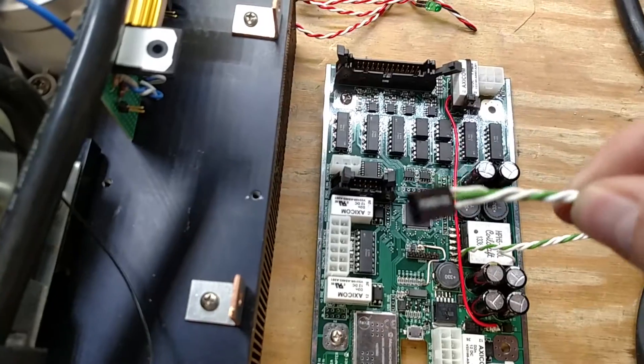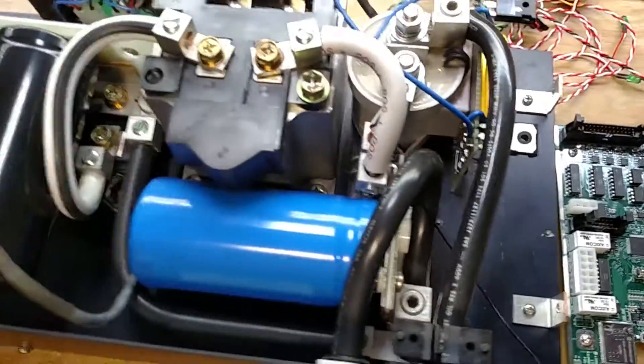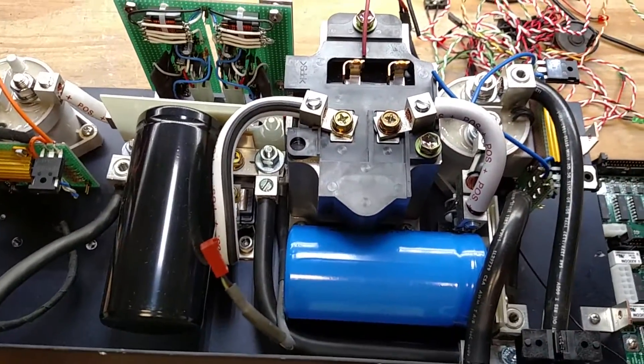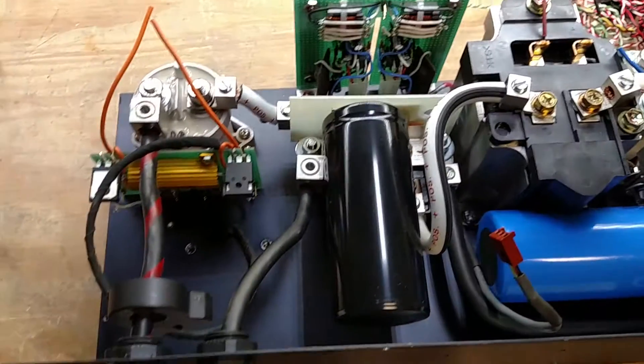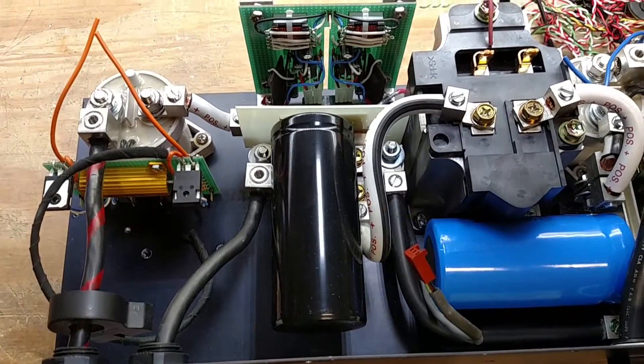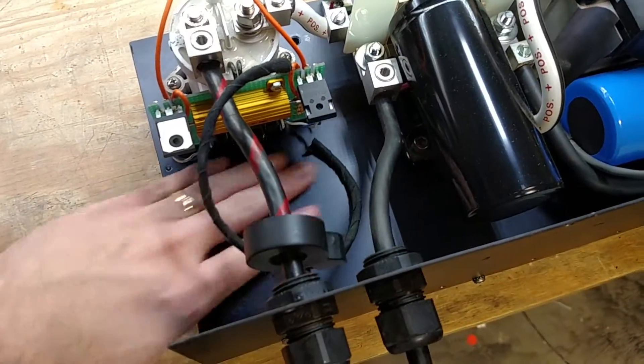Then let's get our power out. We've got a little bit of code to write, and if everything goes good, we'll be able to start powering motor controllers and testing battery chargers and stuff. I still need to get my big power resistor here.